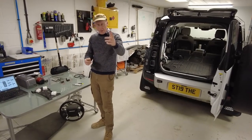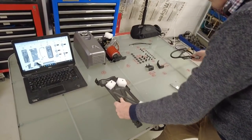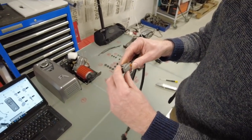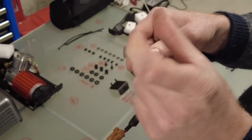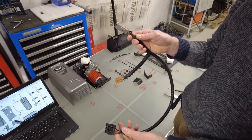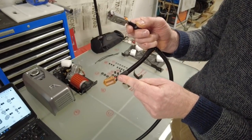We've got everything unpacked neatly and we are comparing it to the instructions. A is the compressor, B is the metal plate, C is the wire loom. This loom is quite interesting — they've actually given you two connectors here. What we've got to do is disconnect the old loom in the car, which is why we've got to disconnect the battery. The power is going to come in here. The black wire is earth and the brown is power.